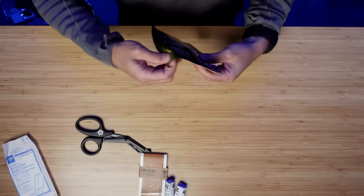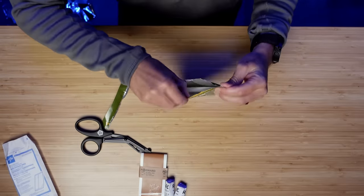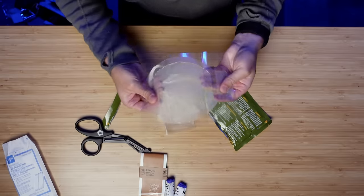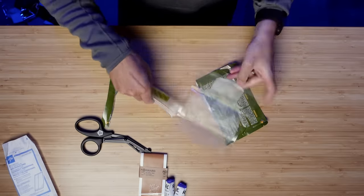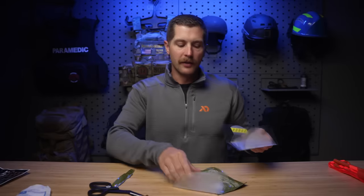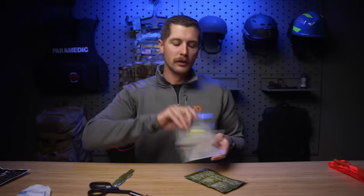Next up, we've got the Halo twin-pack chest seal. I usually go with North American Rescue — nothing wrong with Halo, they just have a little bit of a different seal on them. We've got one that's unvented and one that is vented, marked right in the middle. The vented one would go in the front for something like a gunshot wound, and the unvented one would go in the exit wound. They both just stick to the chest. People mention you can use them for abdominal eviscerations — yes, you can, though that's not their primary use. They're called a chest seal so you'd assume they'd be used on the chest.